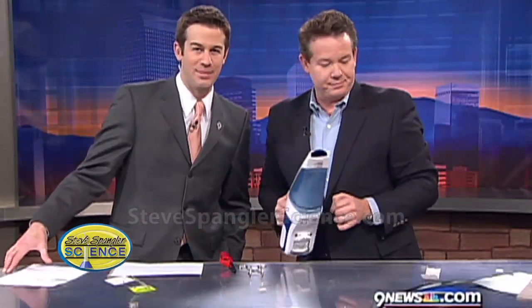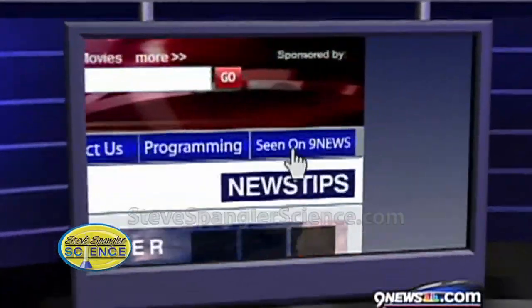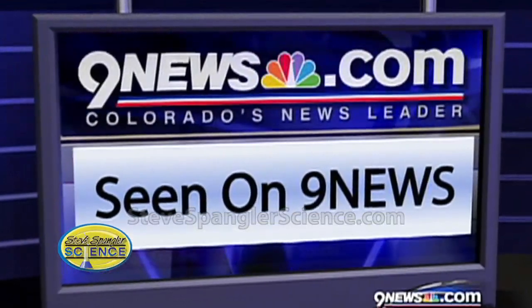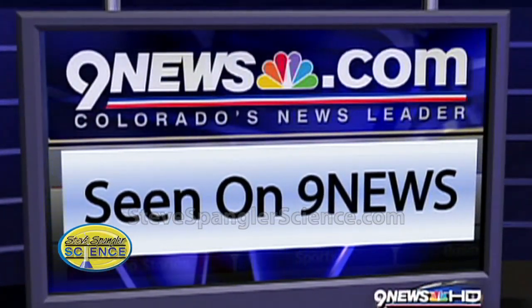We're running out of time here. To learn more about this experiment or any of the experiments — it's science fair season, a lot of schools. Just check out Steve's website. You can go to 9news.com and we've got all the information right on there. Log on to the morning's page. All right, Steve, thank you so much. Thank you very much. I'll just do this like 55 more times — we'll just keep cleaning it up.